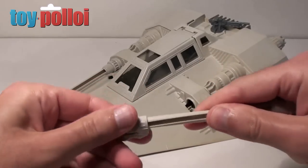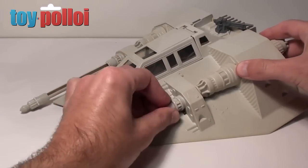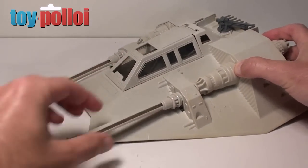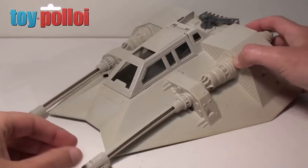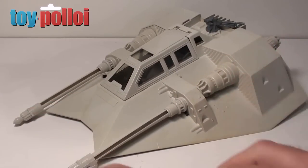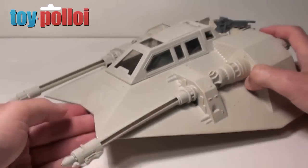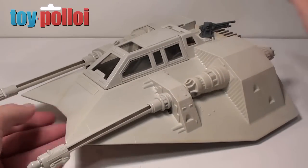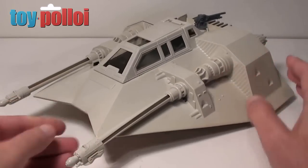The Snowspeeder is starting to look more like a Snowspeeder. I've got one spare part which is quite useful. With the landing gear down, it's actually looking pretty good — almost box-fresh.